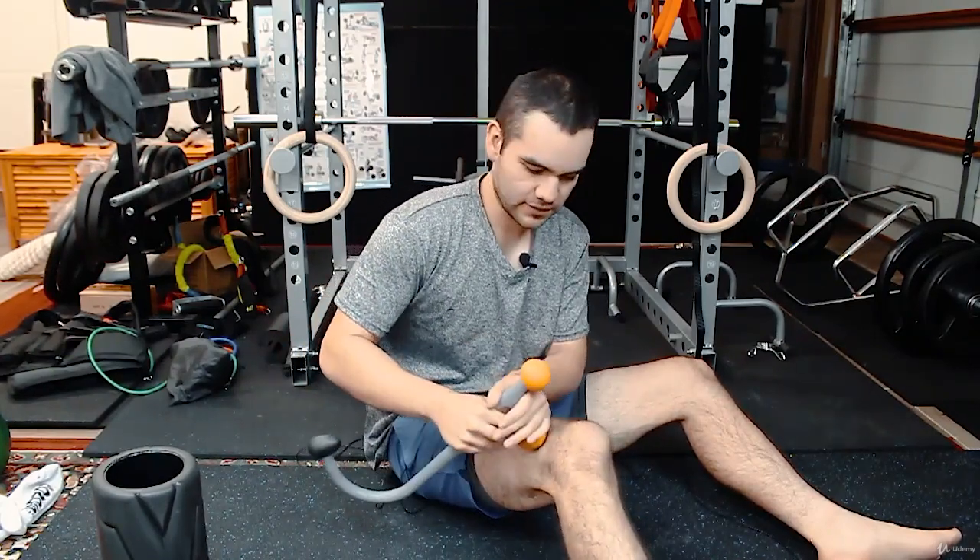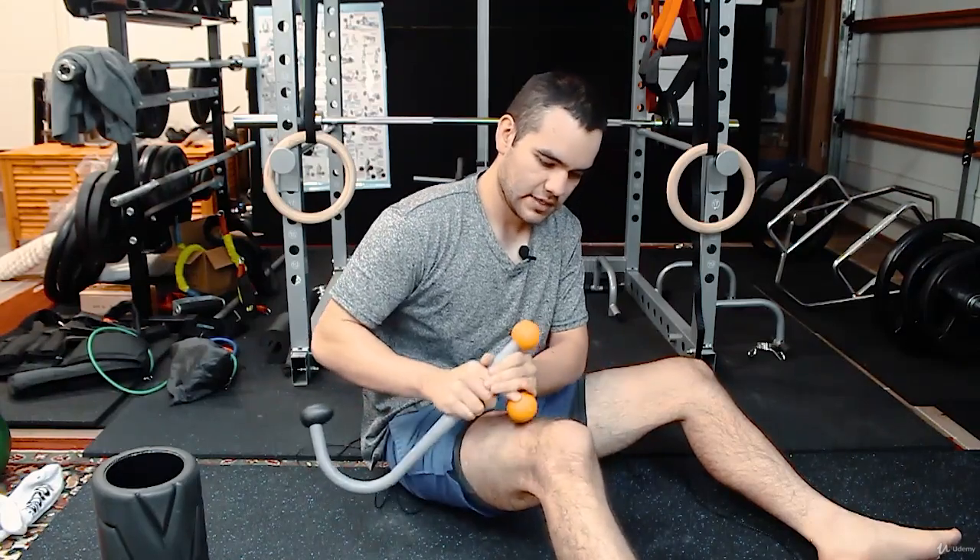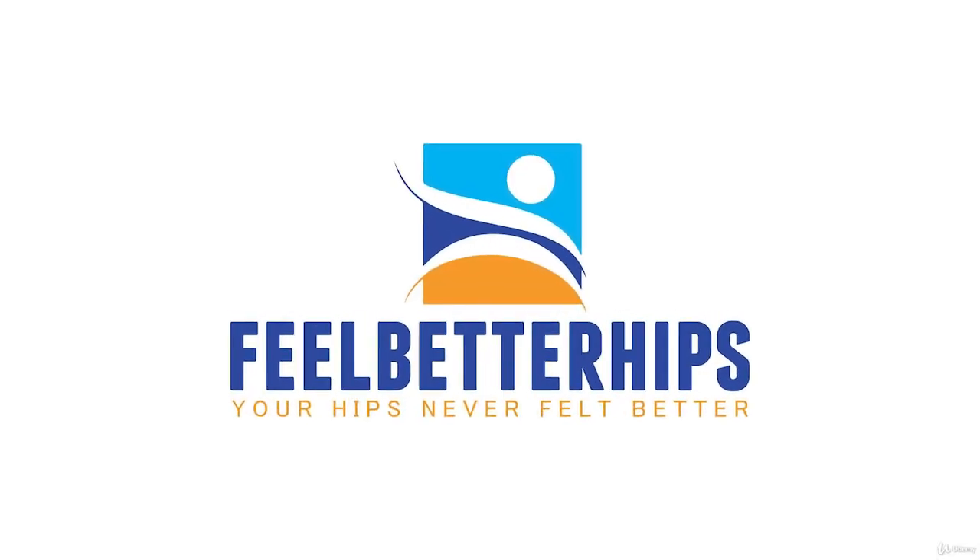That way it doesn't hurt your IT band using the foam roller. Try this one out just around the knees — give it a shot.